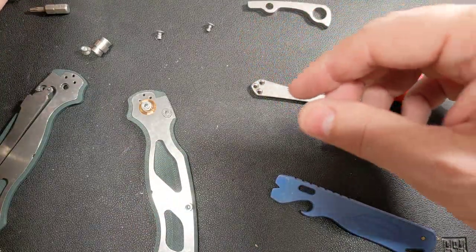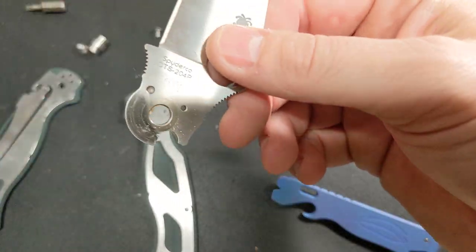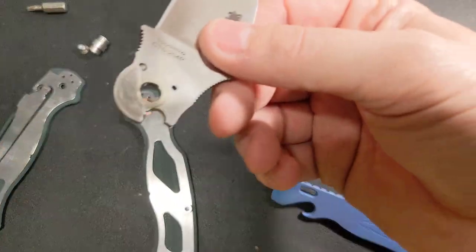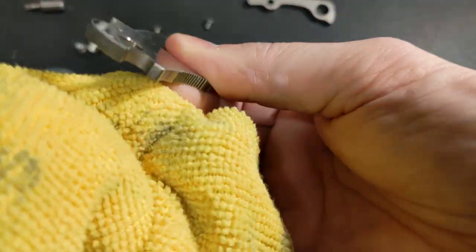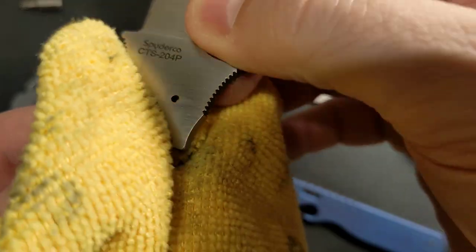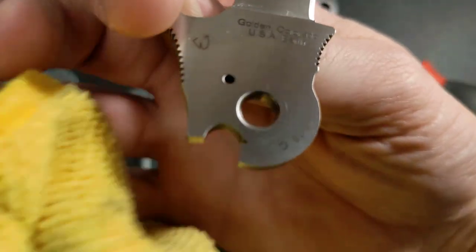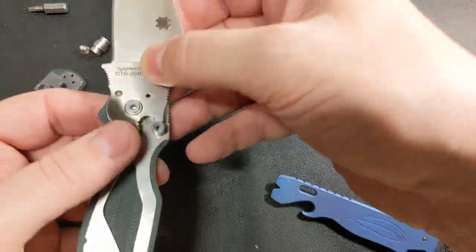I'm not going to really deep-clean it — let me clean it off a little bit. It's running really good right now, so I don't really need to mess with it. Look at how they do that detent ramp right there. All right, let's do that.